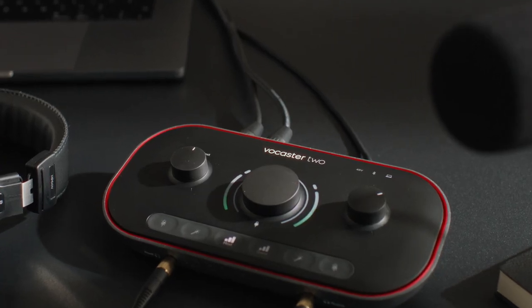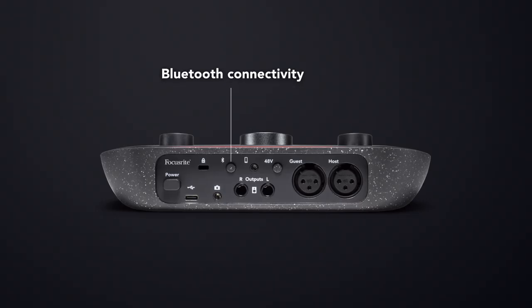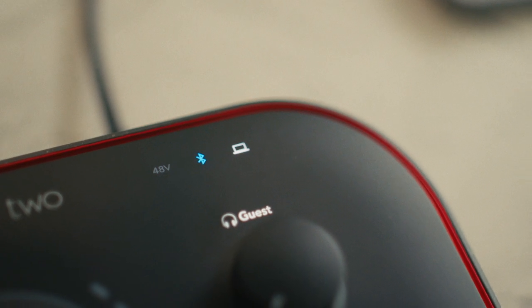Firstly, we have an additional high gain XLR mic input, so two people can present together, or solo presenters can invite guests onto their show. Secondly, we have a Bluetooth button. This great feature makes Vocaster 2 discoverable as a Bluetooth audio device, so you can pair with your phone or tablet and wirelessly stream high quality calls, jingles and other music directly to the device and capture them in real time, saving time in post-production for podcasters and adding a professional touch to live streams.